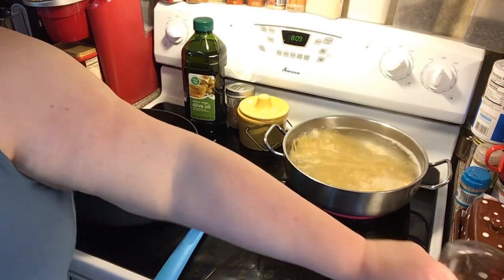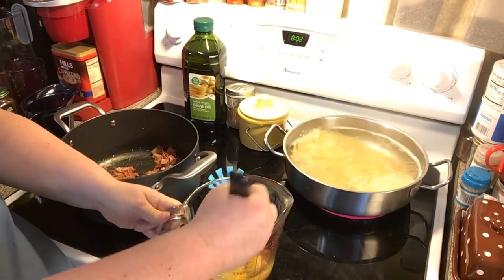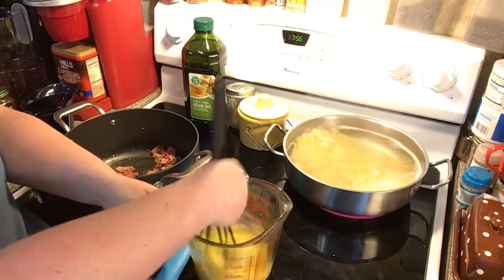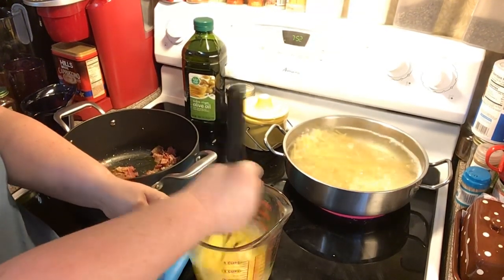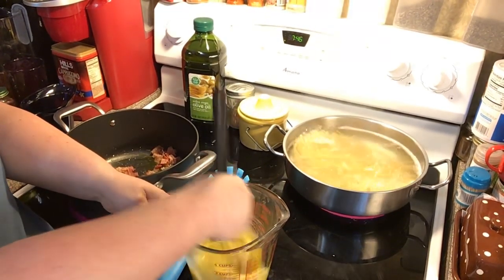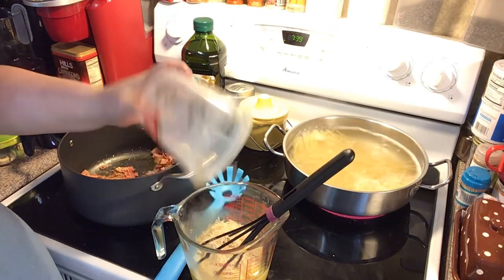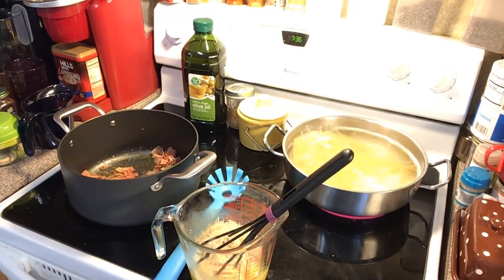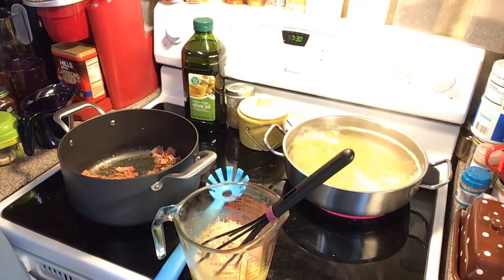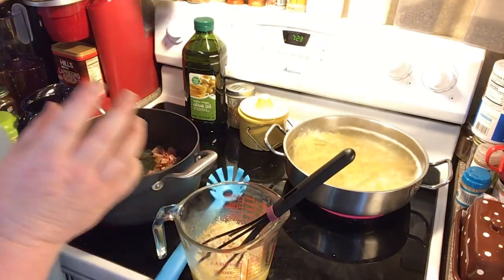Now we have got our eggs — I've got five eggs — and what we're doing is just going to break them up and whisk them. Remember, I'm doing a whole pound, so if you're doing a half pound you might just need two or three eggs. We're going to put a cup of shredded parmesan cheese into the egg mixture, then some salt — not too much because the parmesan is already salty.